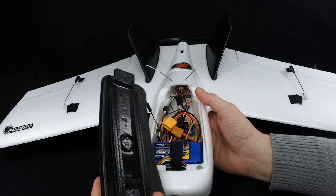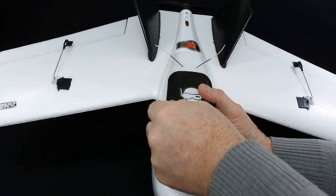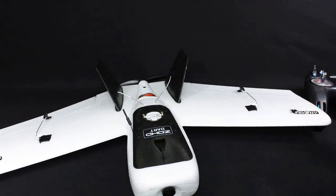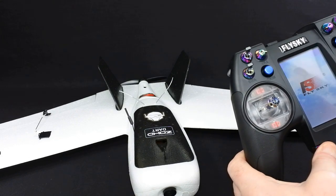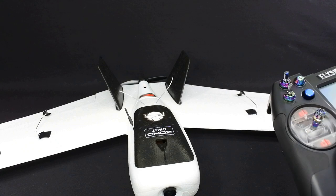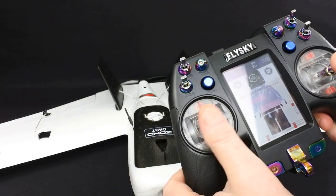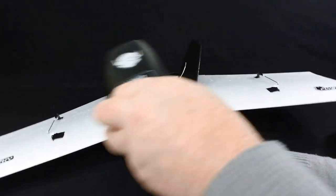The little cover clips on with rare earth magnets — really nice. I just brought my antenna through the side. I've got it set up on the Nirvana. In OpenTX it's really easy to set up — all you do is select your model, make a model, and it's just a standard four-channel model with a switch to control your flight controller.